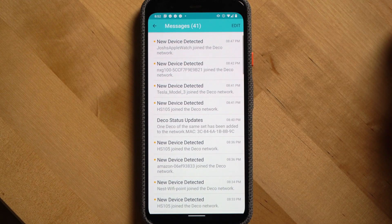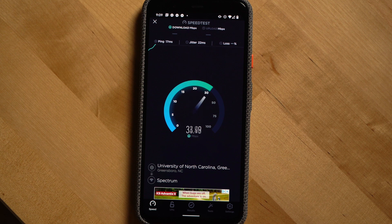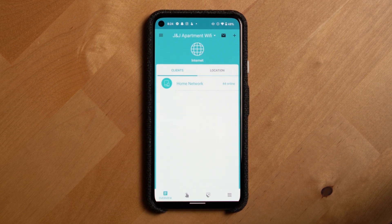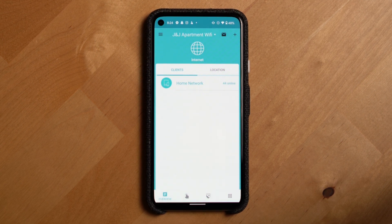Once set up, I'd recommend spending some additional time going through the Deco app because there are likely a few settings you'll want to tweak and learn more about. One of the things I always look for when setting up a new router is the ability to turn on and off that LED status light, because my routers typically sit behind my television. The Deco does have a way to turn off the LED status light — you can do that by going into the Deco app, which isn't the best designed app in my opinion, as you'll see as we go through some of the features.